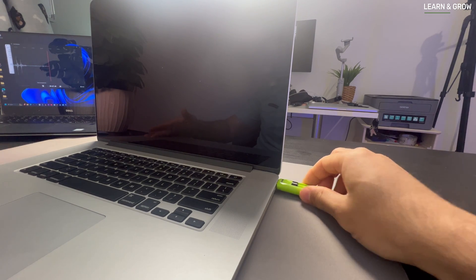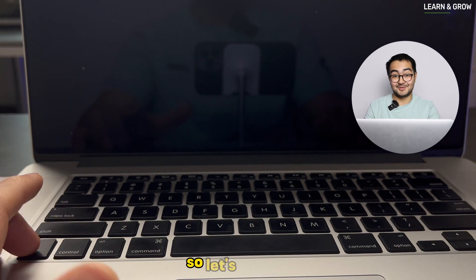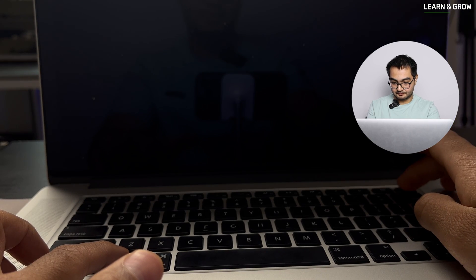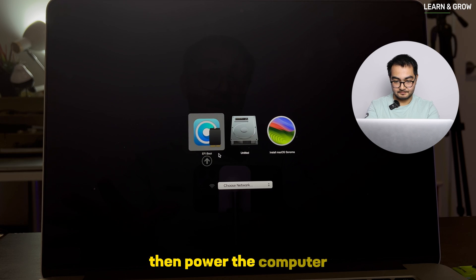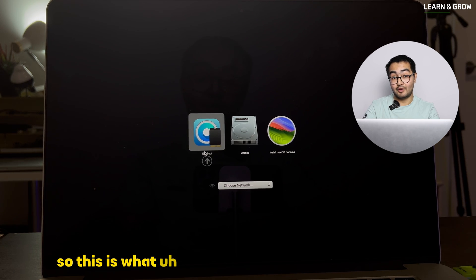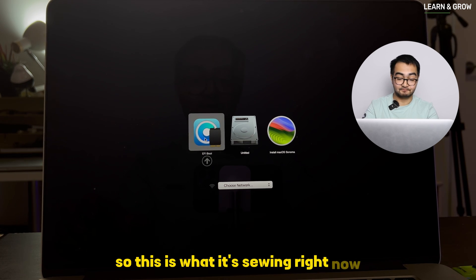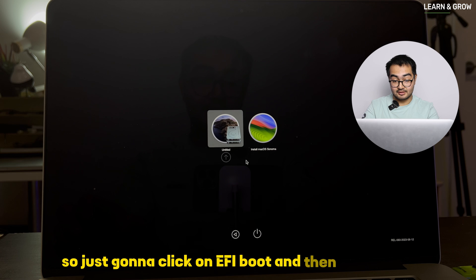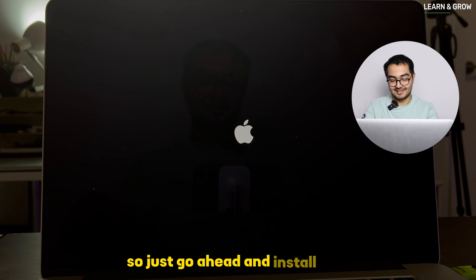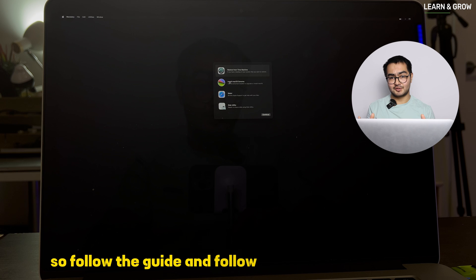Press and hold the Alt/Option key on the keyboard and power on the computer. You'll see three boot options — choose 'EFI Boot,' which is the OpenCore bootloader we just installed on the drive. Select it and proceed to install macOS Sonoma. Follow the on-screen guide and installation process.